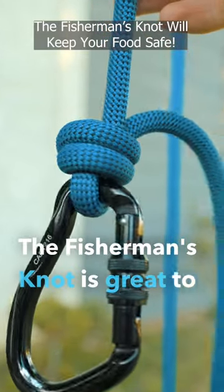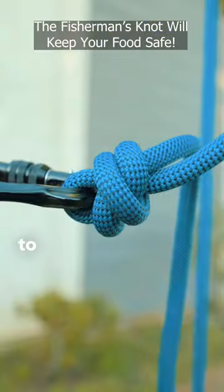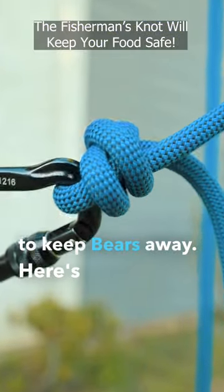The fisherman's knot is great to use at the end of a carabiner to hang up your food at night while camping to keep bears away. Here's how you tie it.